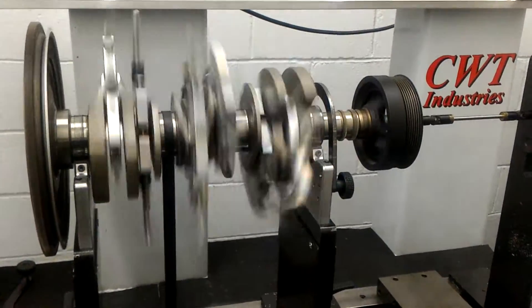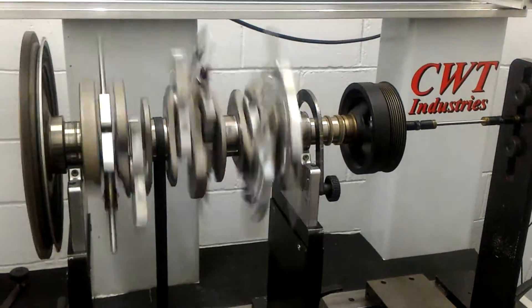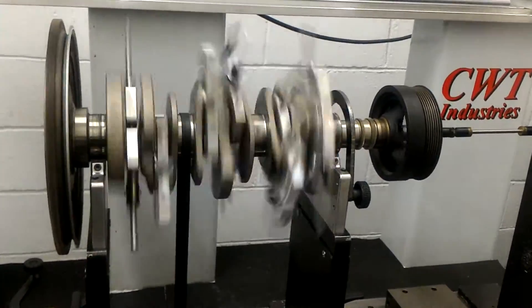With a dynamic balancing machine, CWP Industries brand, let's see the result after.